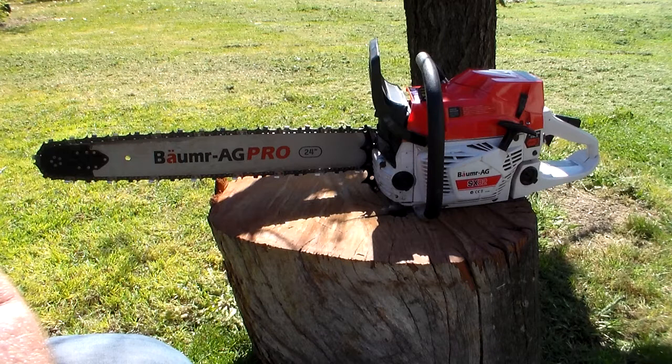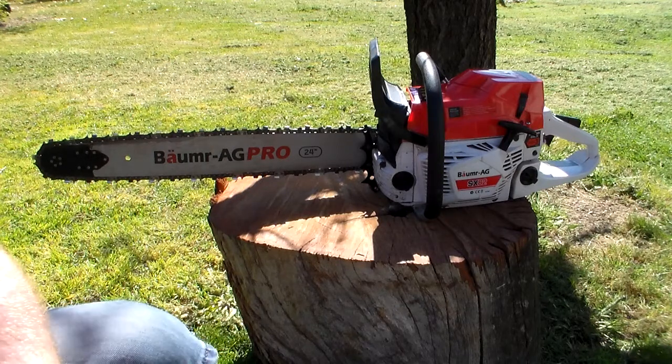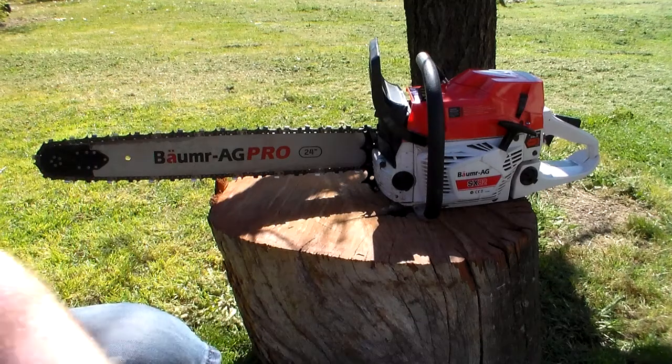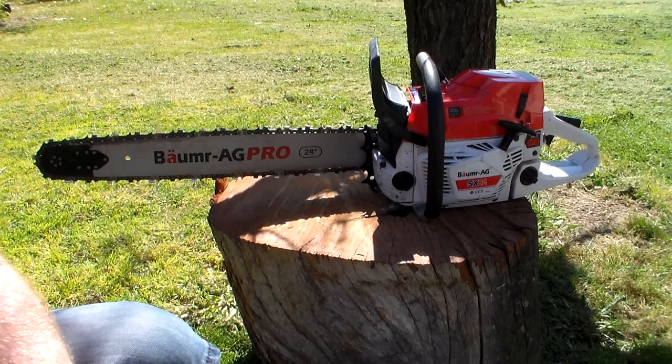Before I bought the chainsaw, I was not really in the market for one. I was actually looking for LED light bars for my 4WD Rodeo. Through one of the Facebook sellers — I think it was Vic Offroad — there was advertising for chainsaws. These Giants chainsaws, which I didn't know what they were. I saw a picture of them and thought I'd check them out. After doing a bit of Googling and a YouTube search, the first review I came across was Blake's on the Giants chainsaw, but he seemed to be the only one. However, in the suggested feed, there were quite a few of these Bauma Ag chainsaws, and immediately I thought — Bauma Ag, what is this German chainsaw I've never heard about?